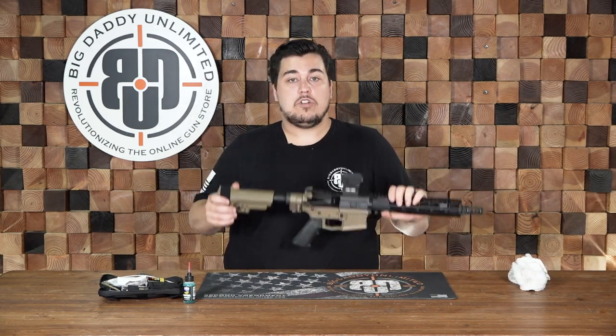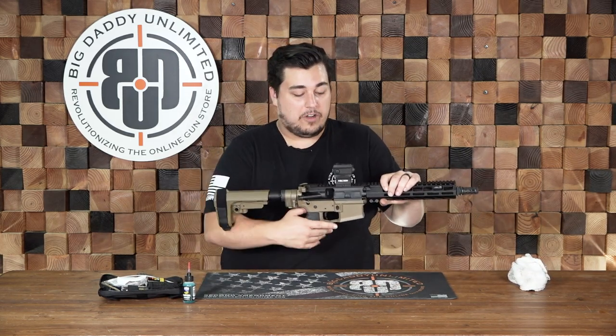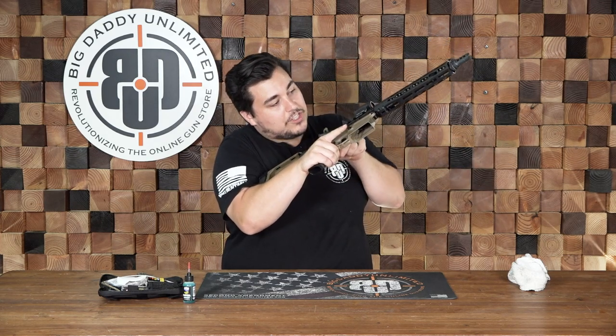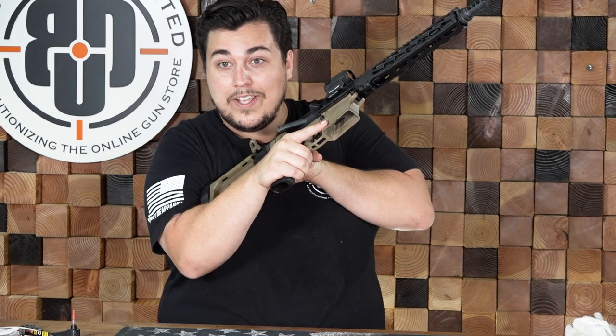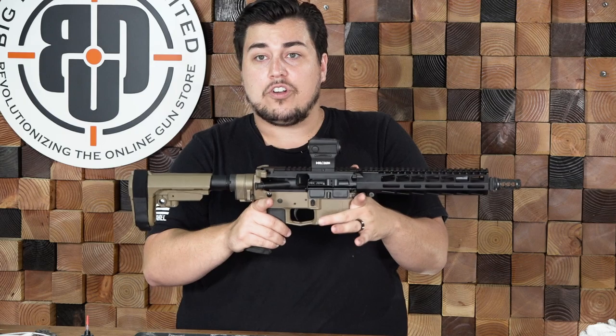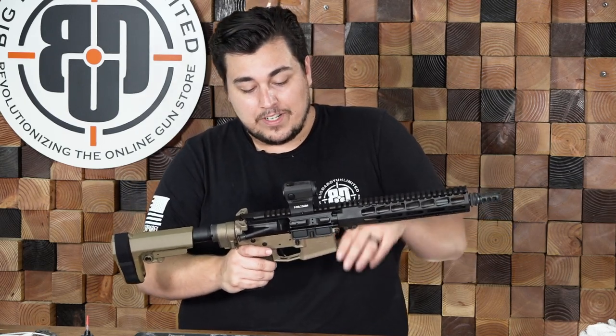First off, when you are going to be doing anything with a firearm, always make sure it is clear. You want to check the chamber. It's good to check it twice because two is one, one is none.